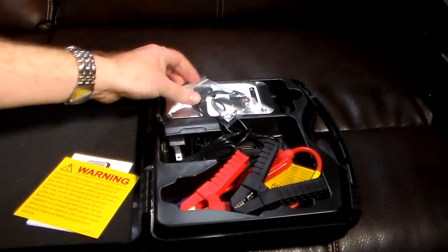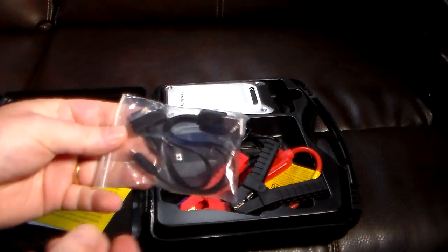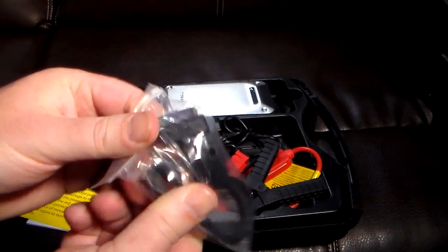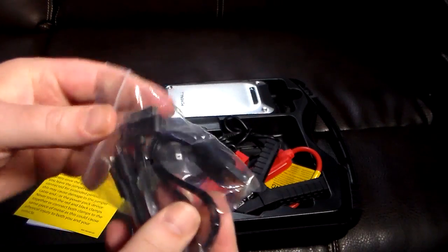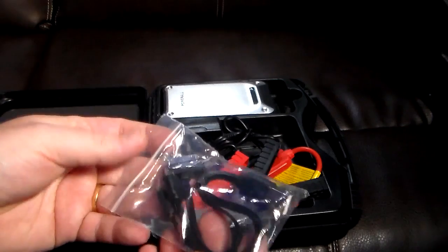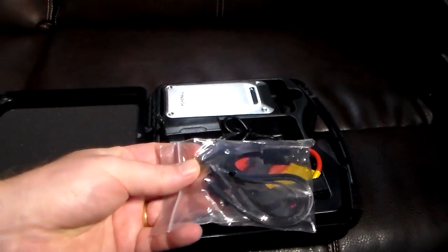So what all do we get? We've got some adapters and some cables. We have the old Apple pin, we have micro, we have lightning — all in one USB cable. And they're flat. That's a pretty nice little USB cable actually. It's going to cover the gambit of what you need.